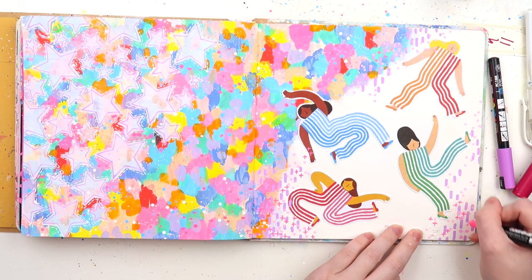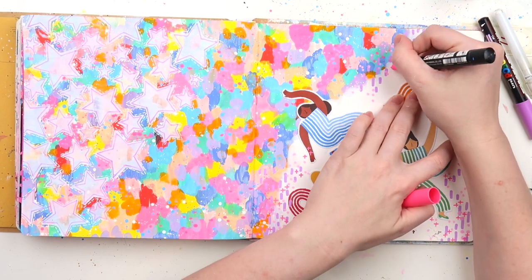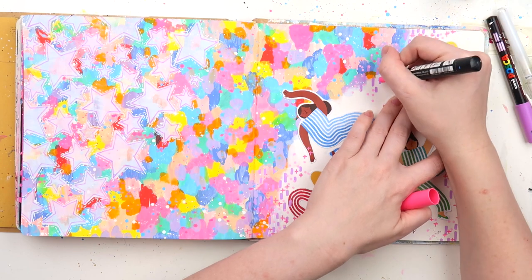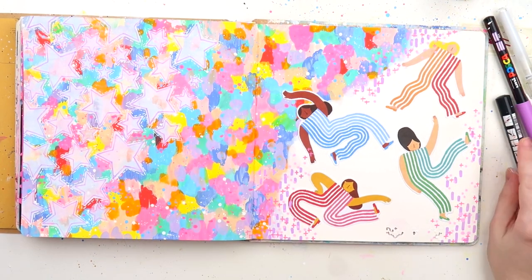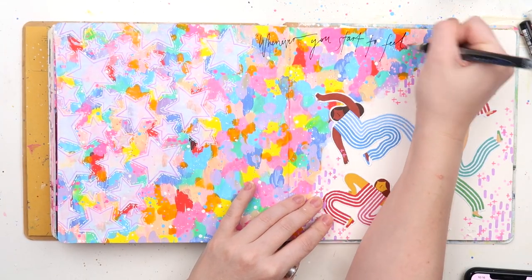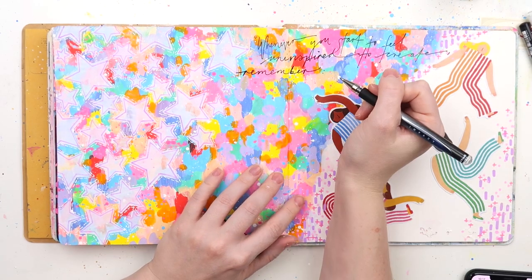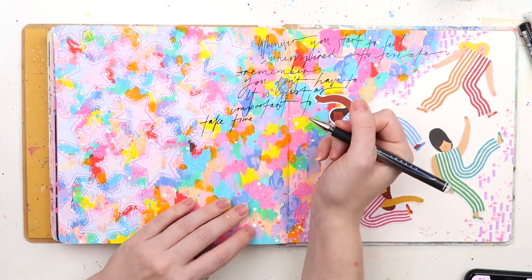Now I'm coming in with an itty-bitty Posca paint pen doing some more mark making — some little tiny plus signs. I've been really loving plus signs lately; they just make my page feel nice and complete. I realized it looks like two of these peeps are kind of falling, but they're just doing some really sick break-dancing moves. I was going for the vibe of just having fun and dancing.